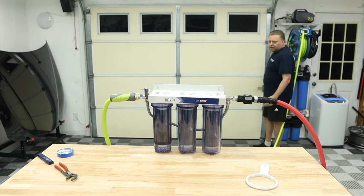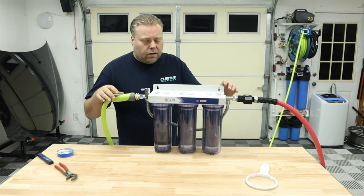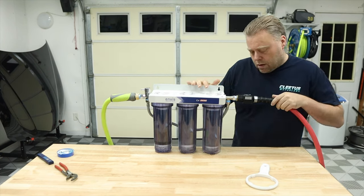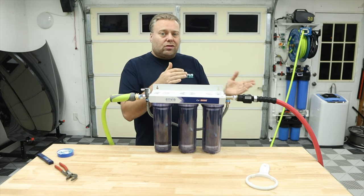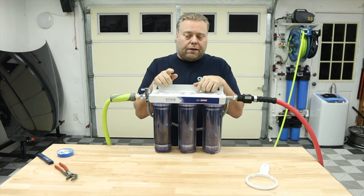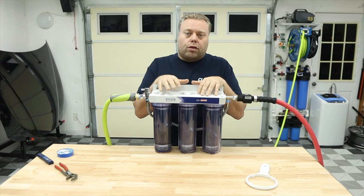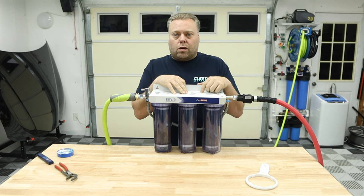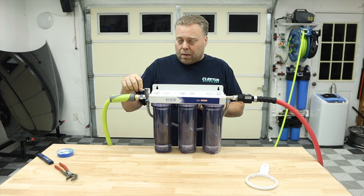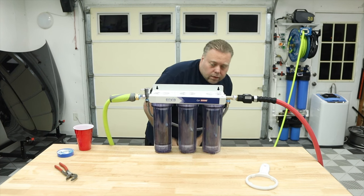Air bubbles scared me for a second, but we're running full pressure now. We are running 5.2 gallons per minute through the bypass. The real question is: can the filtration keep flow going to at least 2.0 gallons per minute and at the same time clean it to zero PPM? First we need to fill all the filters and run about five gallons through before testing water quality. I don't see any leaks, which is good.